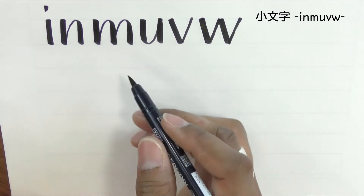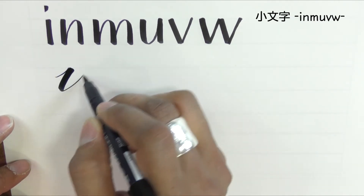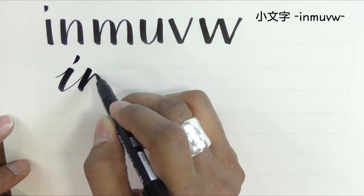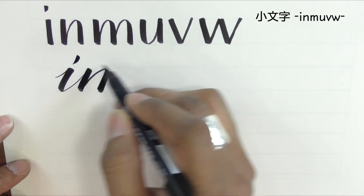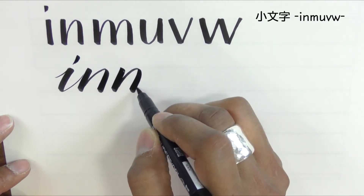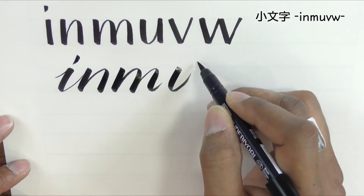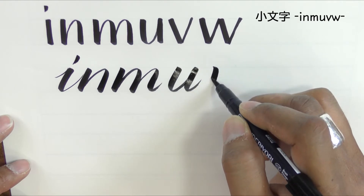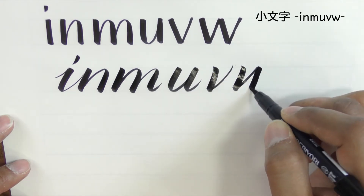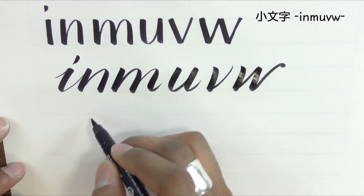Now we have some variations here: we can lead in, we can connect the strokes, or we can have them separate. So let's do a line of connected strokes.